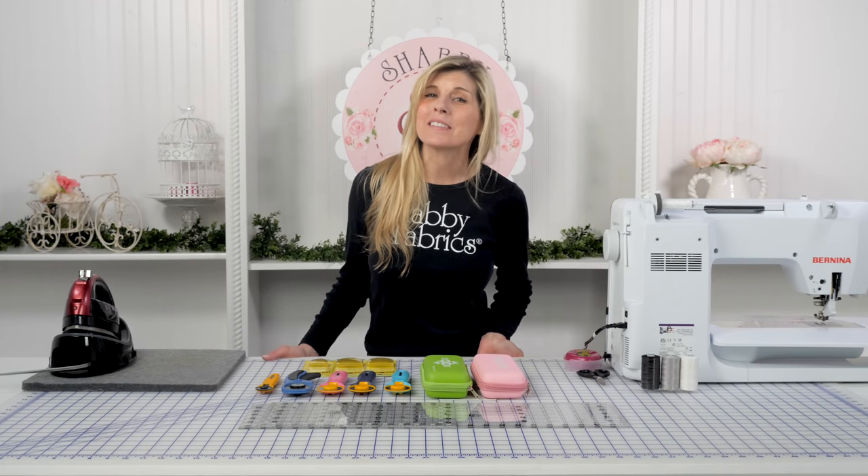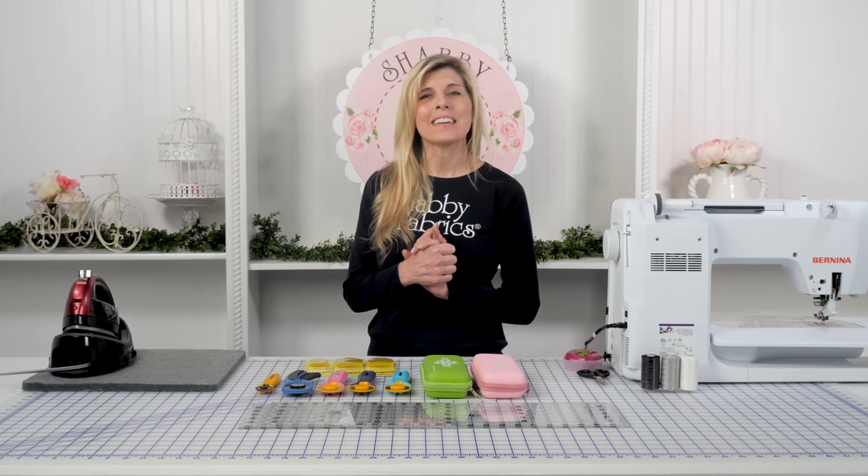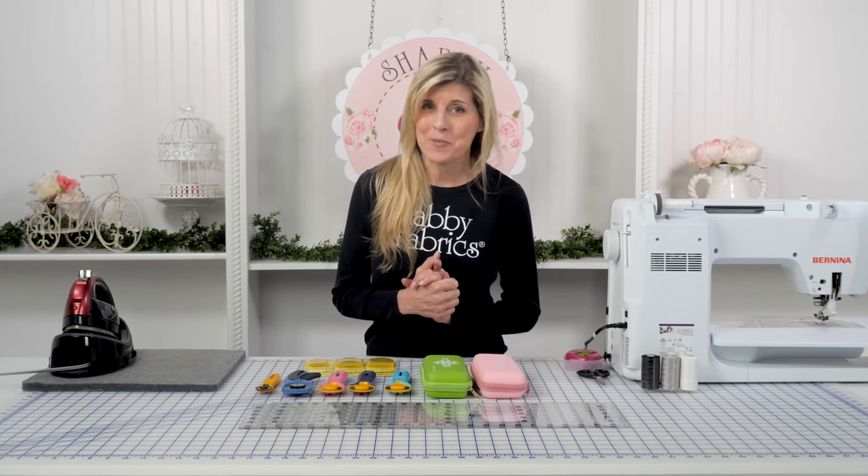Hi, it's Jen from Shabby Fabrics. I have a new notion today that protects one of the most important things to us when we quilt — that is our rotary cutter.